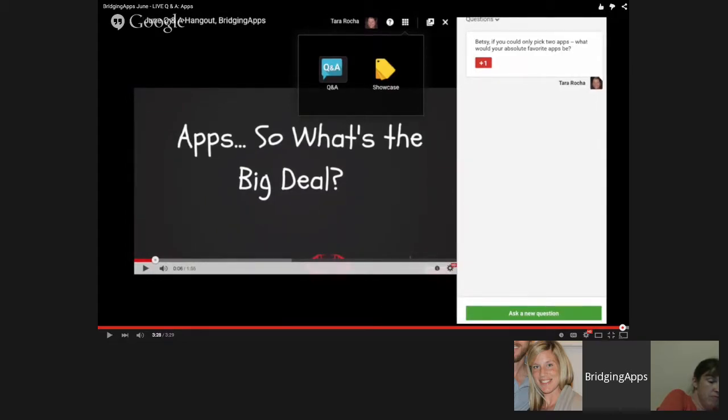Without anything else, I'm going to stop sharing my screen.